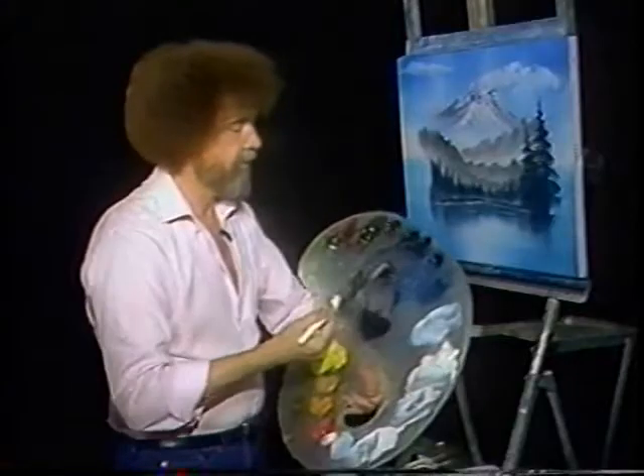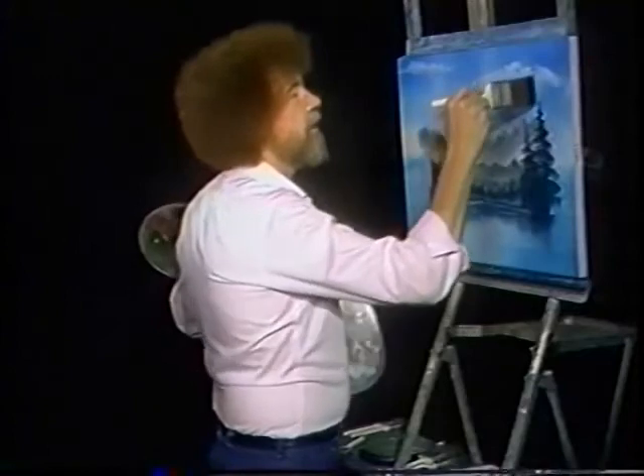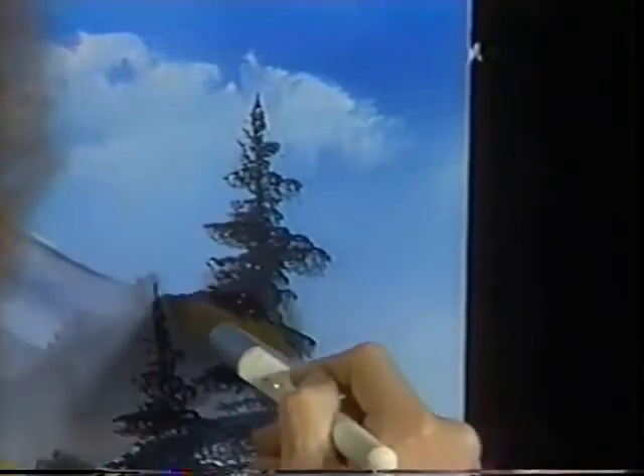All you have to do is sort of push him out. Well, I hate to mess up his tree, but I want to show you this. It's a good tree. Maybe you want to make this tree taller. All you have to do is touch, and come right back over the top of him. And you just paint a bigger tree right over the top.